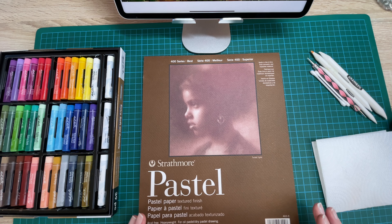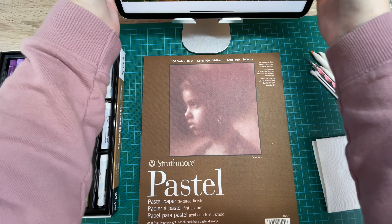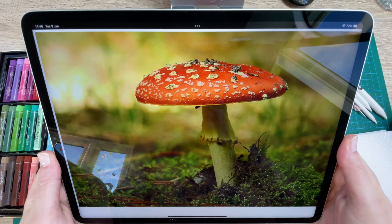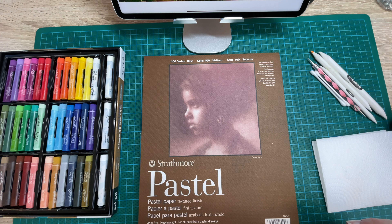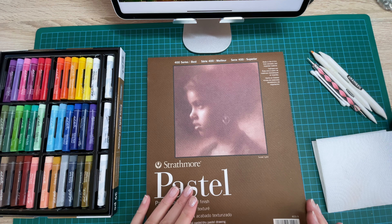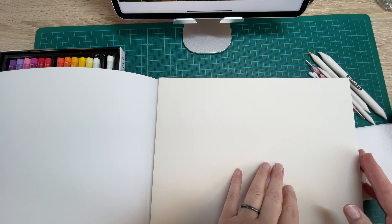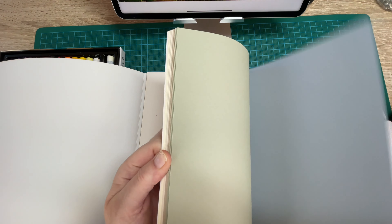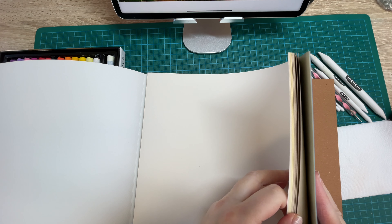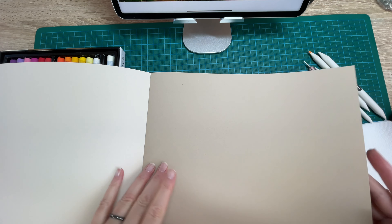I found a photograph on Pixabay of a fly agaric mushroom — I hope I've said that right, I don't normally say things right. So this is what I'm going to draw on my Strathmore pastel paper. I can't credit the photographer because I can't seem to find the name, but it's on Pixabay and it is a free image. In this Strathmore pastel paper pad there are lots of different colours to choose from, and I think this afternoon I'm going to go for a mushroom colour. I think that's the colour I'm going to use.